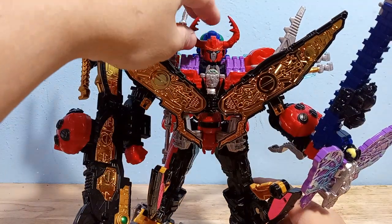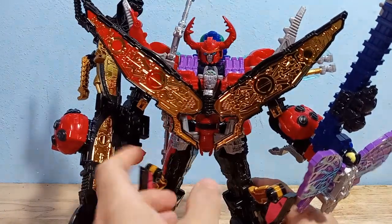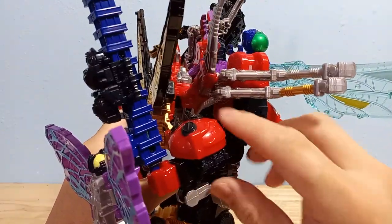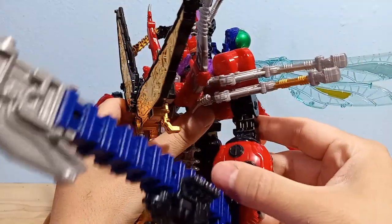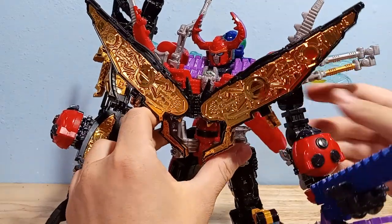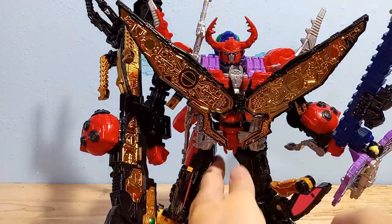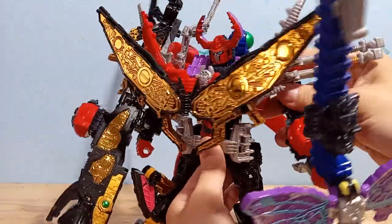Let's go over his articulation. His head is on a ball joint, which is nice. He's got a swiveling bicep and a very weird joint that's high in the bicep, and then an elbow joint on top of that. So he's got a good amount of arm articulation. He's also got a transformation joint if you happen to need that. His arms are on ratchets, so he can actually hold all this ridiculous weaponry. And then he's got a waist swivel, which is also on a ratchet — very nice.